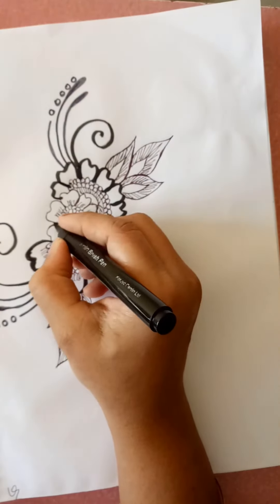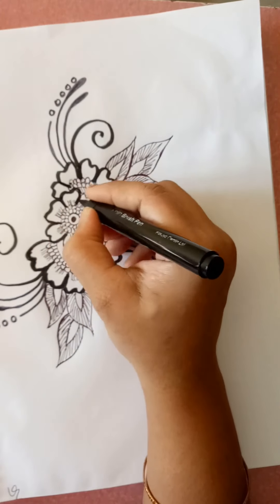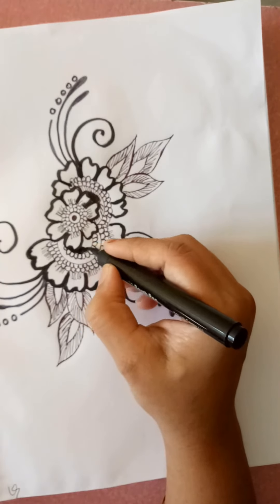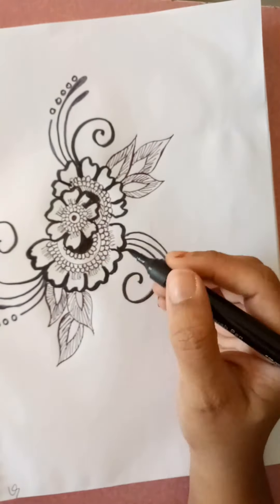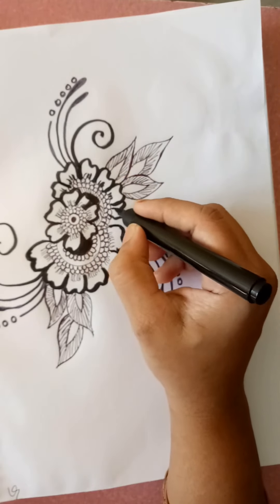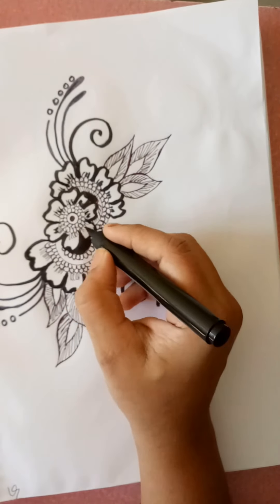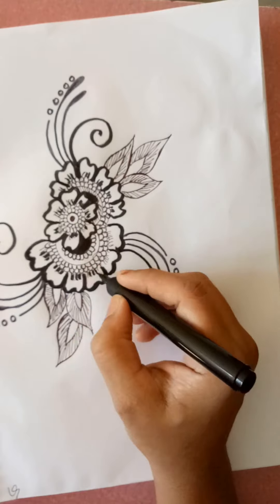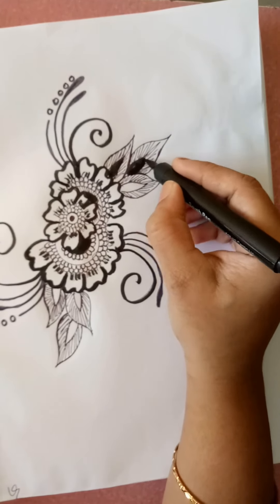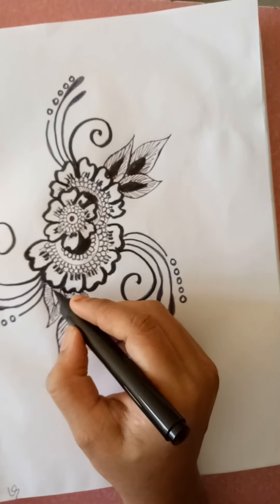I will fill the gap with brush pen. Now everything looks equal. These leaves also I will fill the gap with brush pen only. It gives a good look to our design. Now it is looking more beautiful.